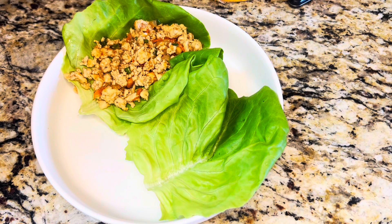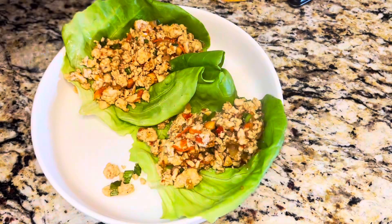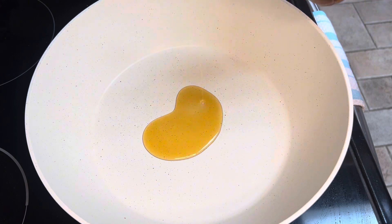Hey everyone, summer is just around the corner, so I'm going to show you how to make these healthy Thai chicken lettuce wraps. This one is delicious. You're going to start with a large pan and heat that up.